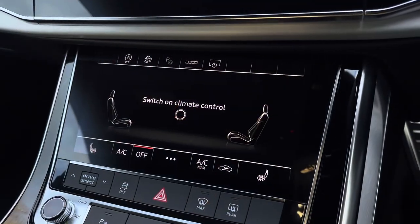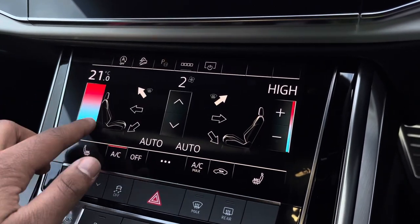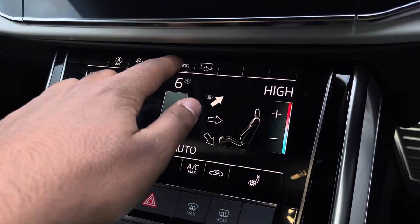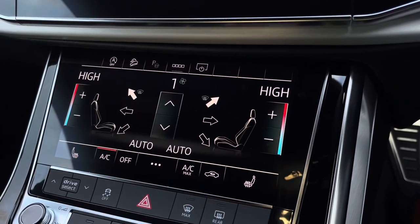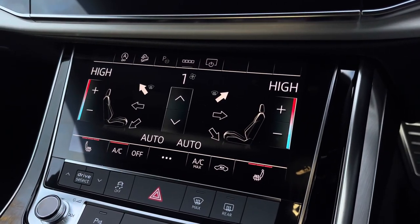Moving down, we have the Deluxe 2-Zone Electronic Climate Control, with separate controls for the passenger and driver, with plenty of capability to your liking. You can easily change your temperature, speed, and direction on the move without taking your eyes off the road, while we also have the heated front seats, which will come really handy especially on those cold winter mornings.